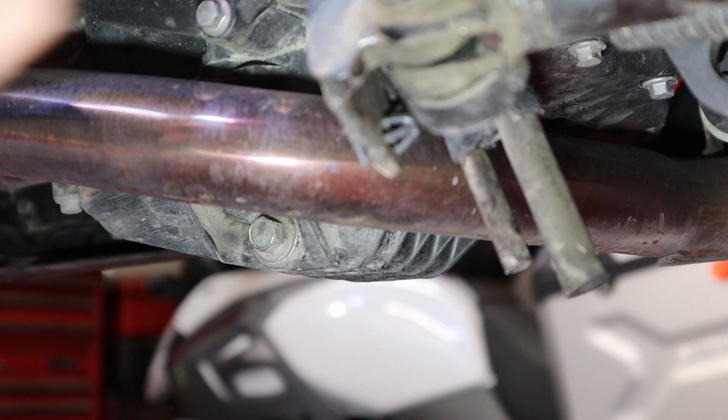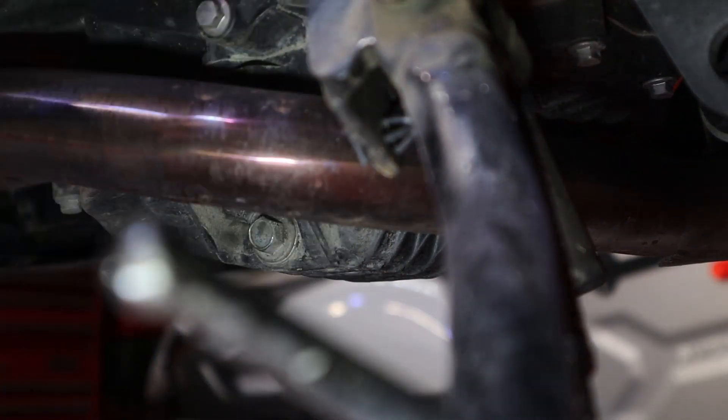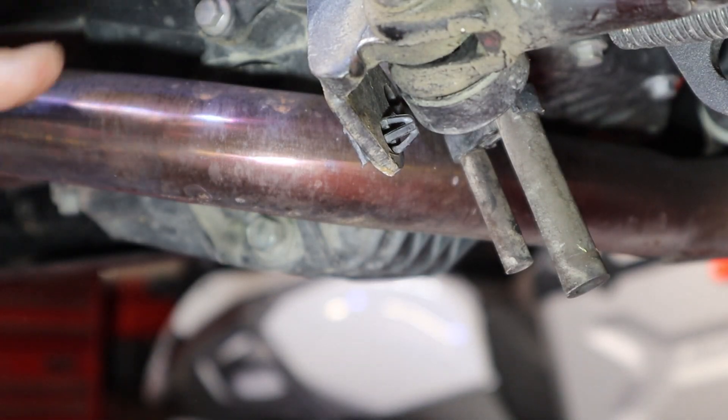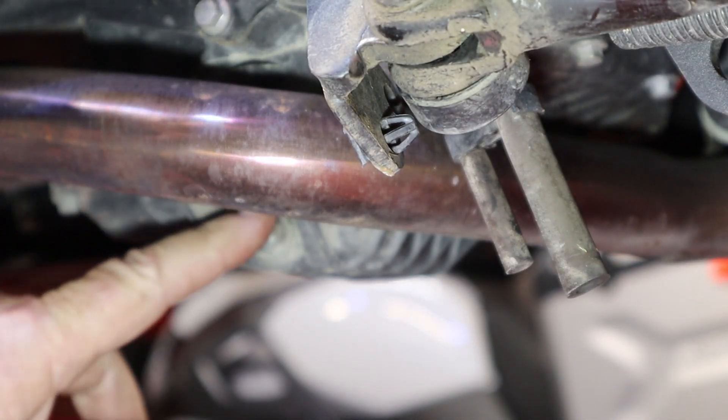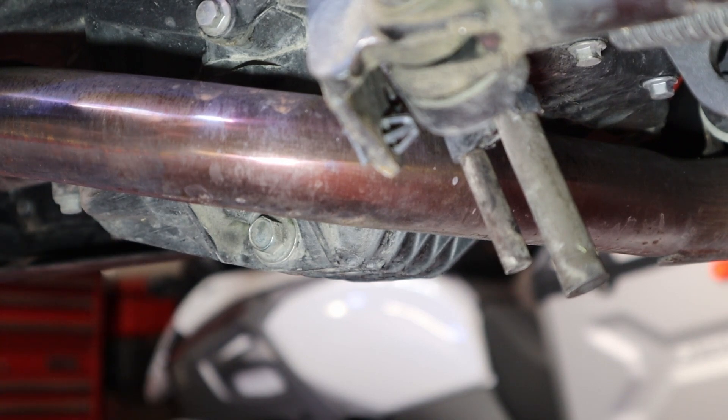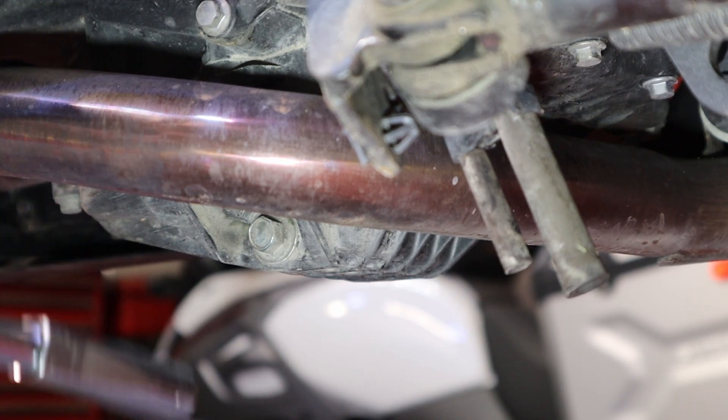We are currently looking underneath the bike. Here's the kickstand to give you an idea of where we're at. This is the exhaust pipe from the front cylinder — it's a little warm, but not too bad. And this is the drain plug right down here. So we're going to take a 12 millimeter and we're going to pop that sweetheart loose.